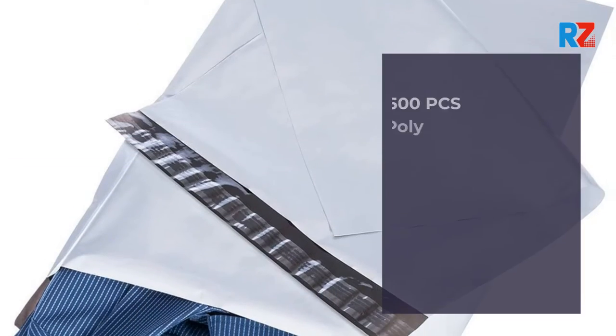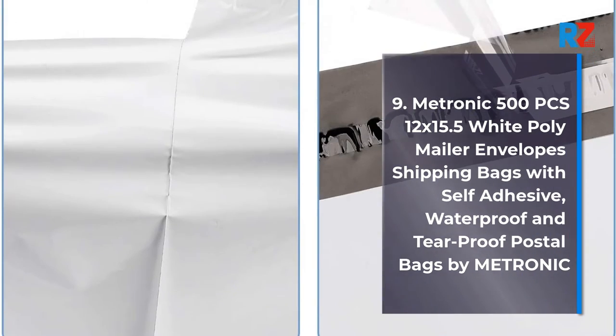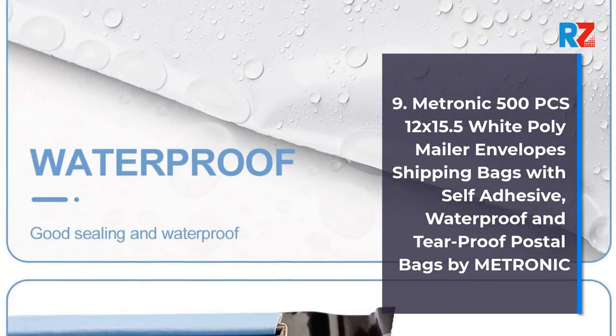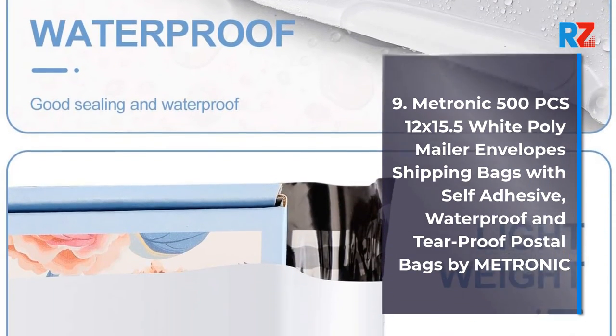9. Metronic 500 Pieces 12 x 15.5 White Poly Mailer Envelopes Shipping Bags with Self-Adhesive, Waterproof and Tearproof Postal Bags, by Metronic.